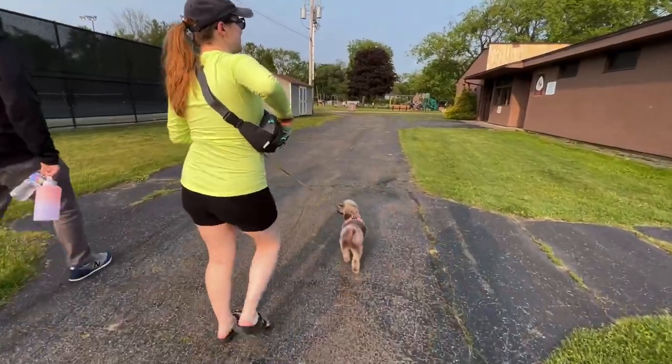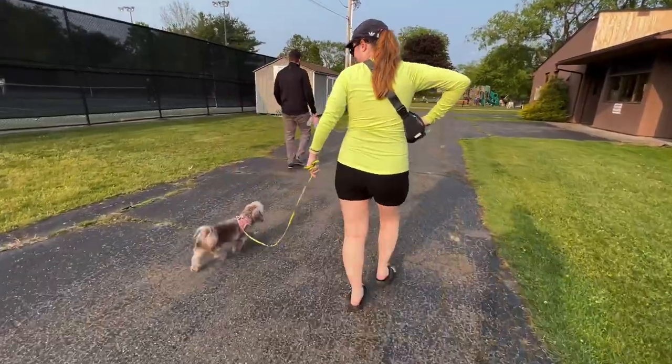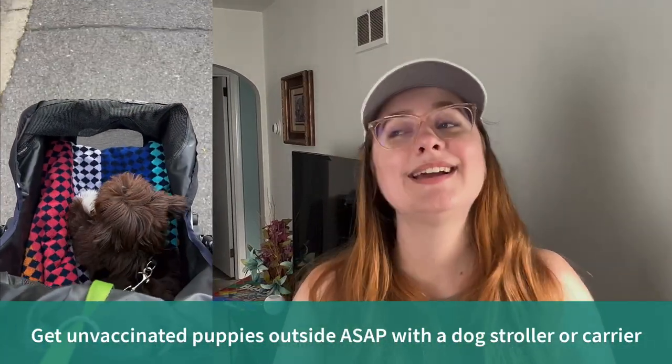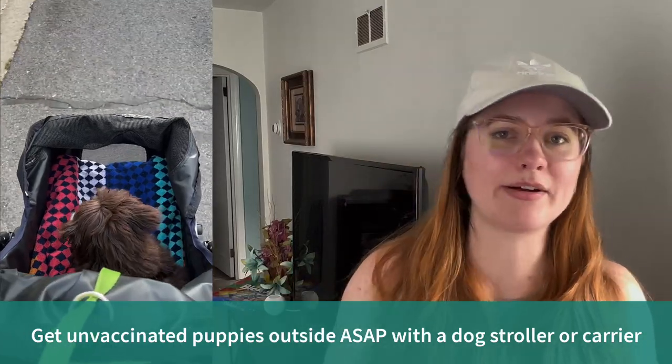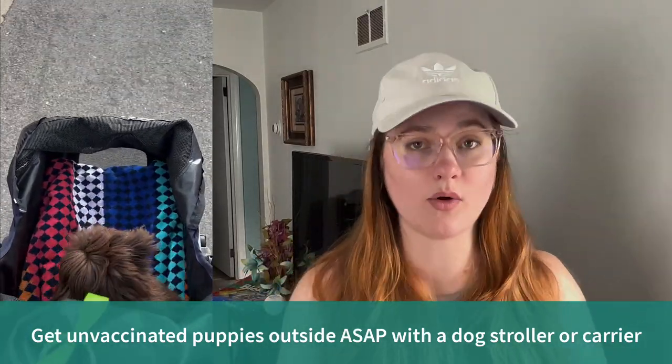As far as walks, which are the absolute best place for socialization opportunities — you may be thinking you can't walk a dog that's not vaccinated yet. This is when the good old dog stroller, no matter how tacky, comes in handy. You can also use a doggy backpack carrier. You just want to take them with you as you go for a walk so that they can see people, see dogs, hear dogs bark, and have cars drive past them — all those sounds and sights you want them to experience.